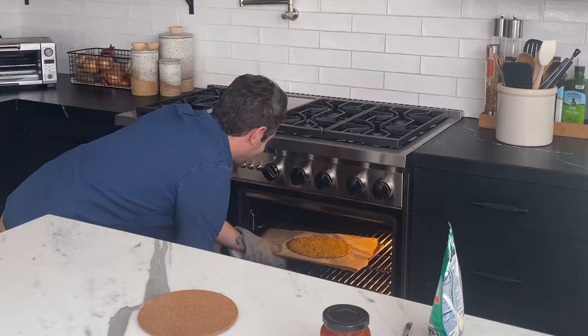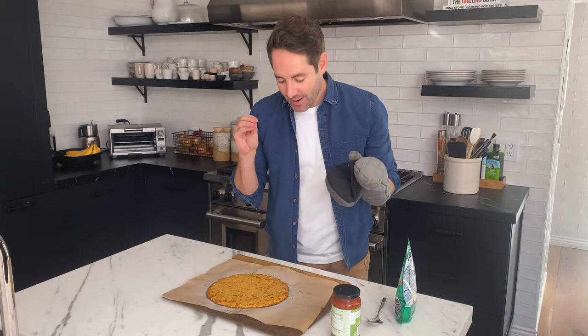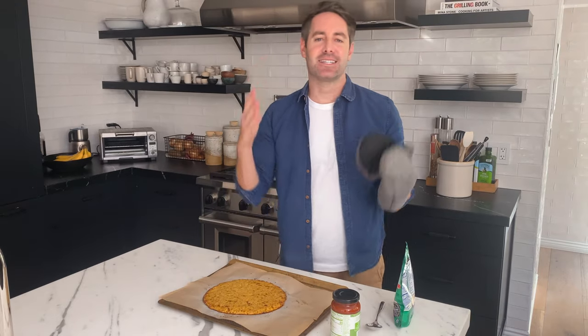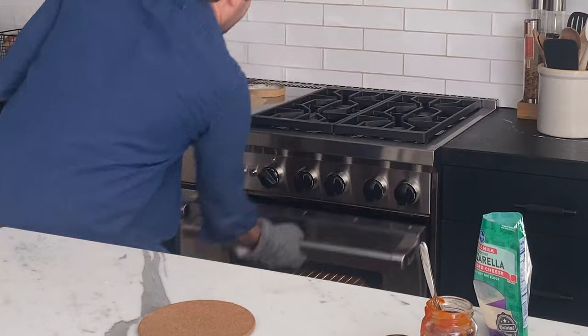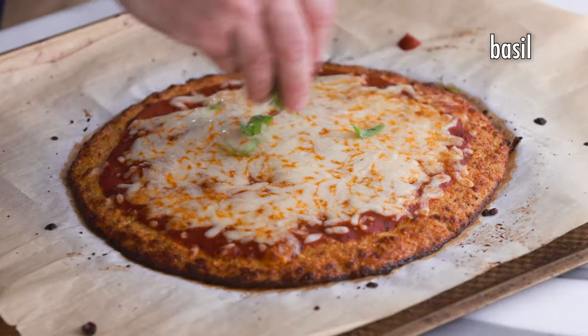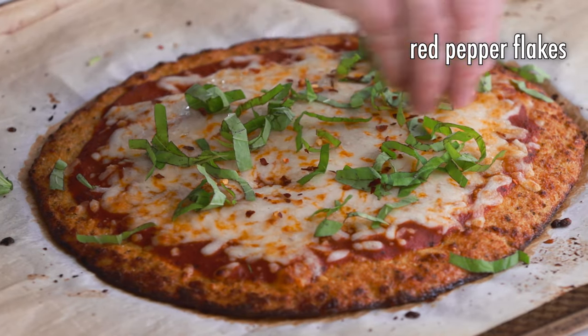Oh yes — look at this beautiful cauliflower pizza crust! I think you were doubting me when your hands were on it and it felt wet, but take a look at how beautiful this is. Now we get to do all the fun parts — let's take some pizza sauce and our favorite mozzarella cheese. We'll pop it back into the oven for anywhere between eight and ten minutes. To finish it off, I'm going to garnish with a little chopped basil and red pepper flakes sprinkled right on top.